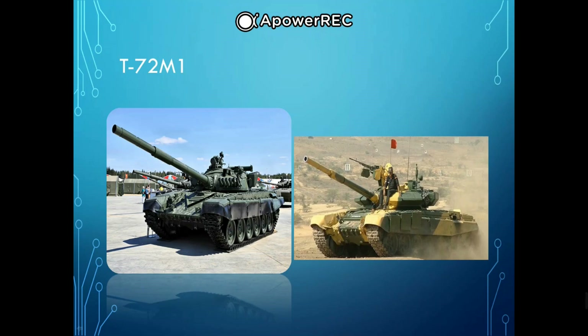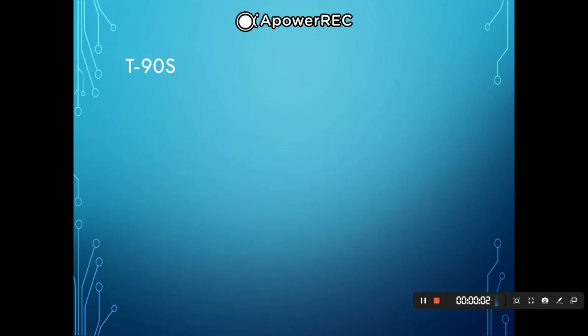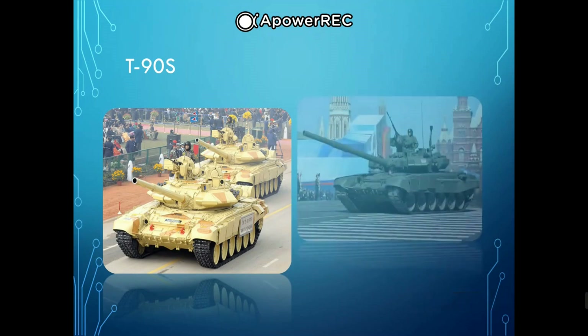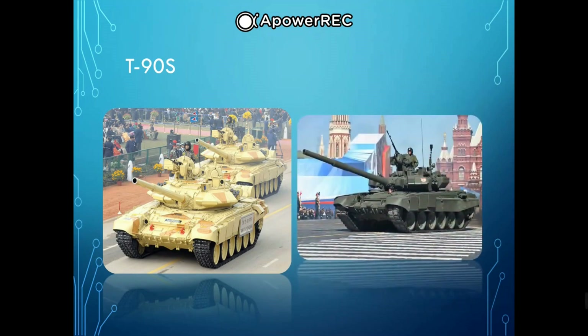Use of an autoloader for the main gun allows for more efficient smoke removal compared to traditional manually loaded tank guns, so NBC isolation of the fighting compartment can in theory be maintained indefinitely. Exported T-72s do not have anti-radiation lining. Next, we have the T-90 — a third-generation Russian main battle tank that entered service in 1993.